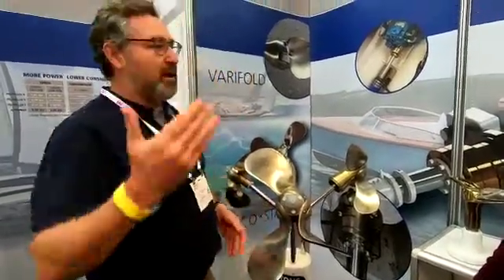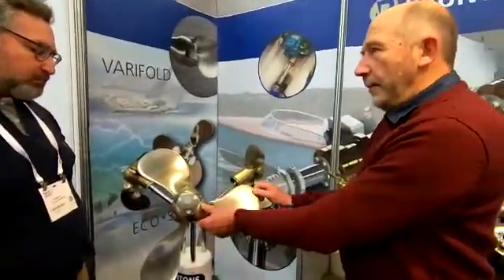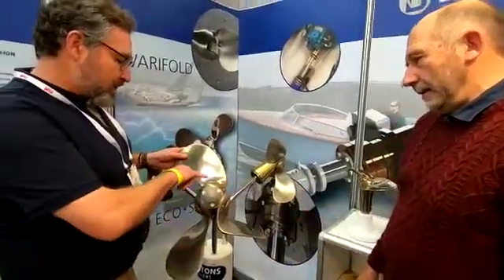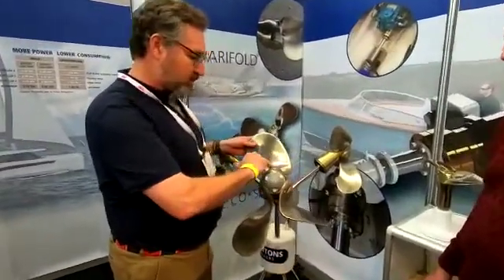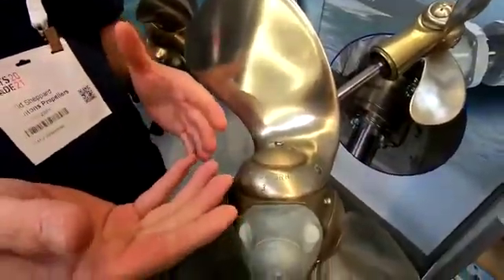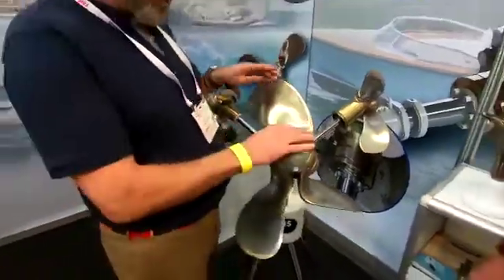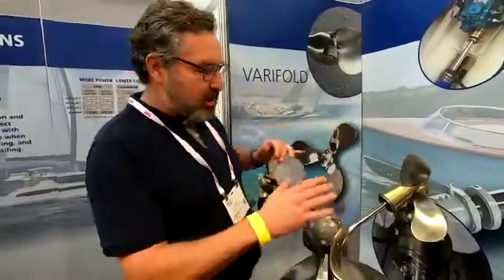Much like a variable pitch propeller on an aircraft, but without controls. So obviously you've got moving parts here, so what about maintenance? Is that a nightmare? Not really. It's a greased bearing, and you've got two points where you can grease the propeller. So you've got a seal in the blade, and then you have a taper roller bearing and a thrust race. Those two bearings effectively operate the blade and make sure that it's free to turn all the time. So you do need to grease it, and we recommend doing it when you lift the boat out of the water.